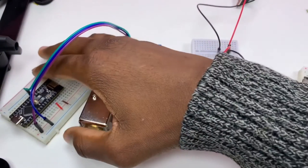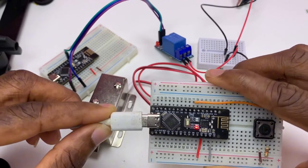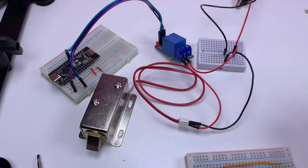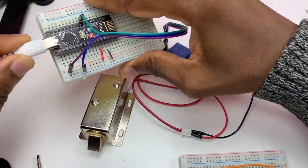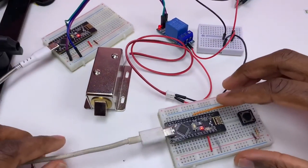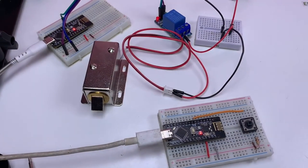So now I need to plug in the cables for the sender and the receiver.